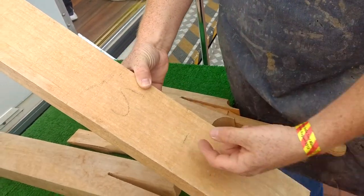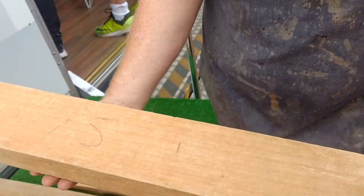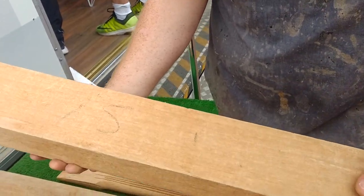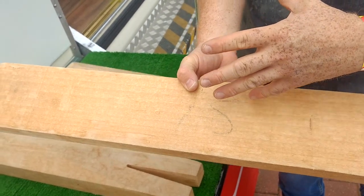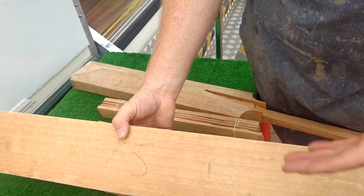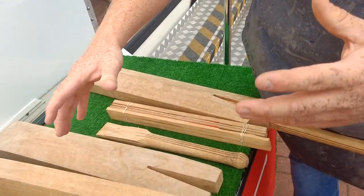You can see where the grain's running, lovely and straight and clean. There's no faults in there. It's nice and light, and that's going to end up making a really nice bat. Once that's been dried, it's been graded and quality controlled, then it goes into our factories. We've got them around the world and that's where we'll start the making process.